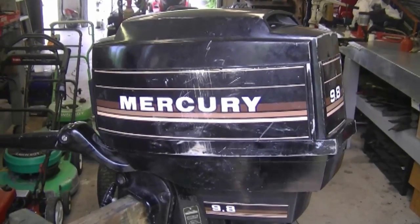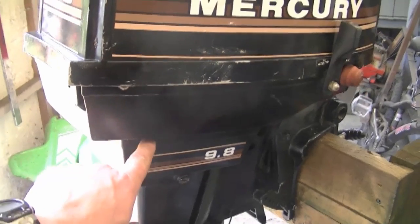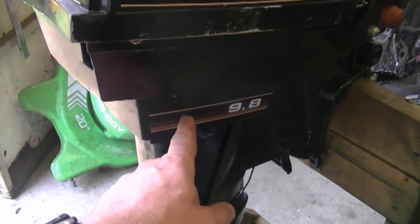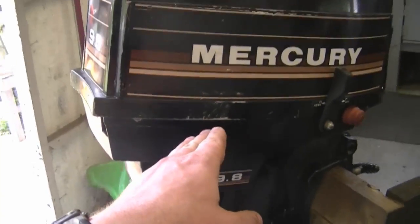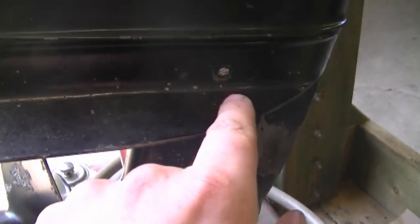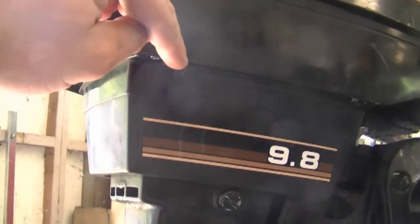A question I often get about outboard motors is: should there always be water coming out from the little hose? Yes, there should always be a steady stream of water coming out from the hole underneath the engine. When you see that steady stream, you know your engine is being cooled and that the impeller and lower unit are working properly. On this engine it's right here — a small hole. I had to replace the impeller in this engine because it was sporadic and a bit of steam was coming out. If you see steam coming out, stop your engine immediately and get it checked by a professional — more than likely the impeller needs replacing. It's a small rubber part that pumps water up the tube through the engine and out that little hole, keeping your engine nice and cool.